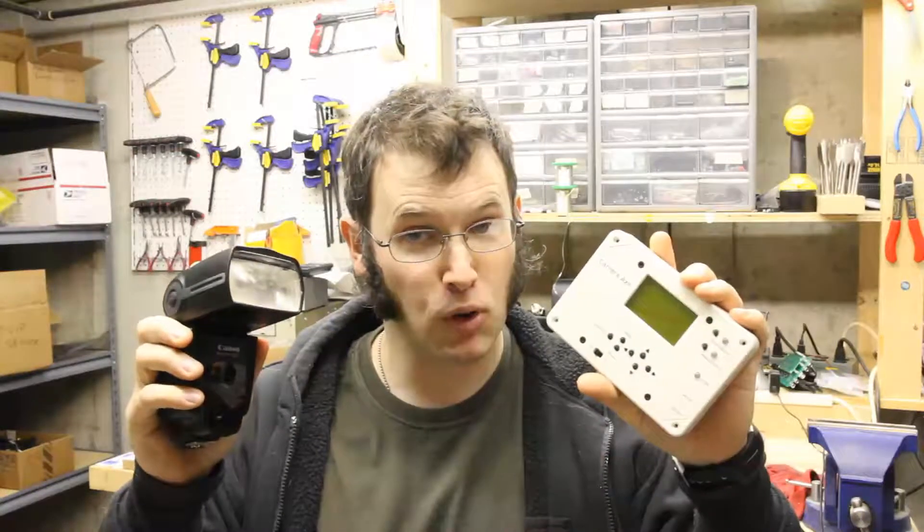Welcome to Tech Photo Blog. This is episode number 26. This week I'm going to be describing how you select a good flash that will work with the Camera Axe for high speed photography.